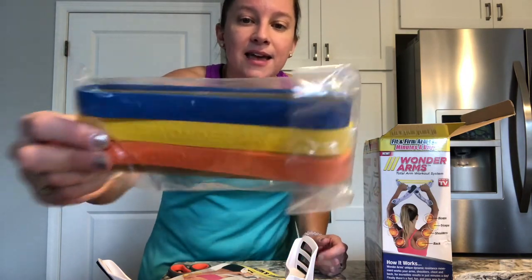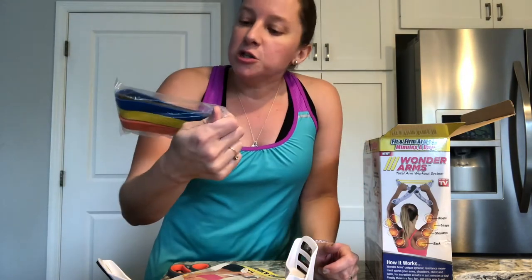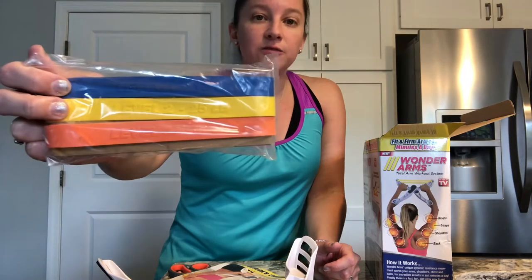I'll leave a link below in the description so if you want to try this out yourself, it'll be down there. Remember, I'm going to try this for 30 days and give you an update, so if you want to wait. Here are the three bands — on the back it says what level they are. The blue one is level one at 15 pounds, level two is 25 pounds, and level three is 35 pounds.